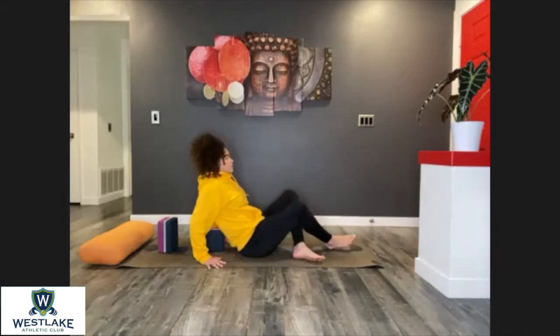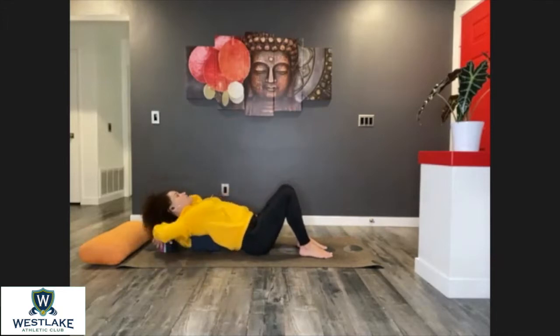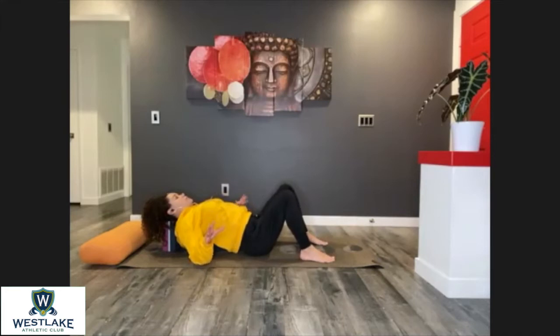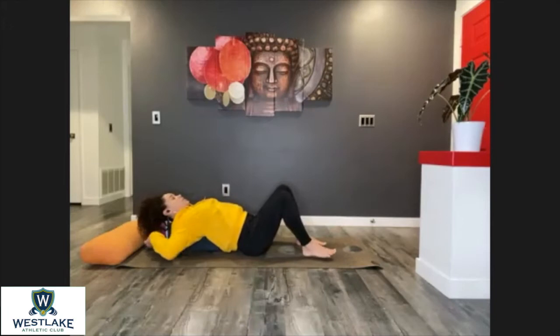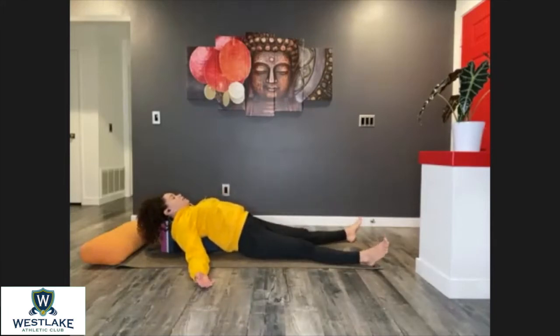Let's just lay down slowly. Place that upper back on top of one of the blocks, then adjust and place the second block under the head. Just stay here with your feet flat on the mat for at least a couple of breaths, settling down. If your lower back feels comfortable in this position, then you can extend your legs completely on your mat.